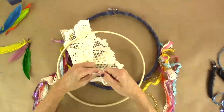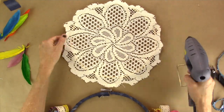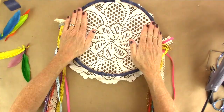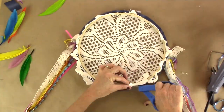Now you're going to put the doily on the inside of the embroidery hoop, and put a little dab of hot glue on each side just to keep it taut. Then you're going to pop the top part over, flip it over, and trim off the excess.